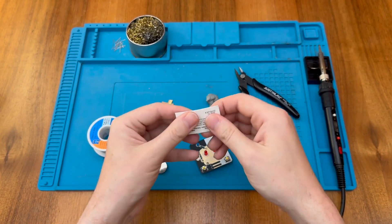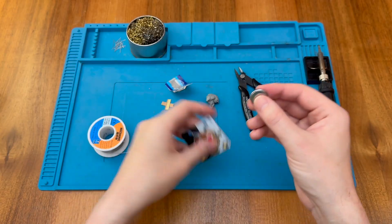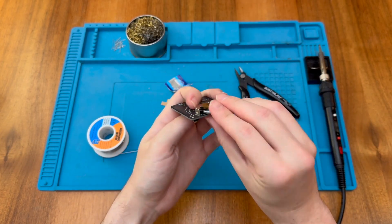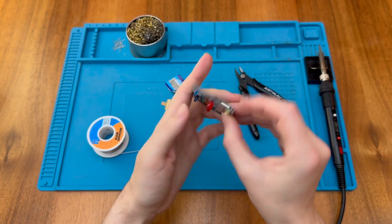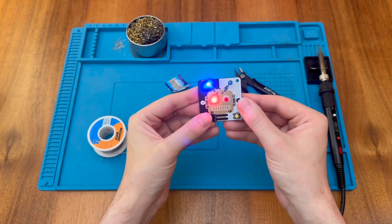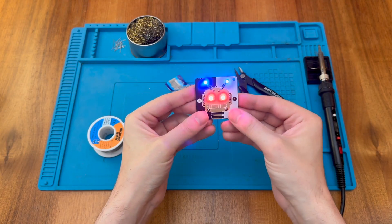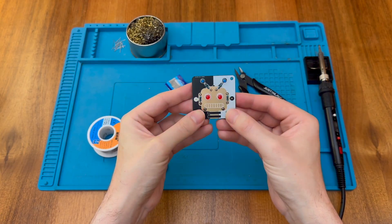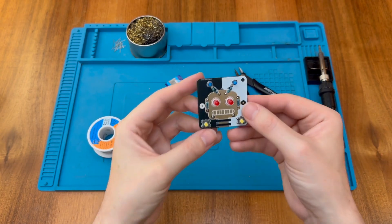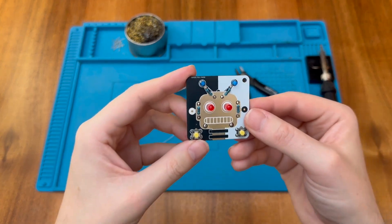So let's pop the battery in and see if that works. Button side goes down, the casing side goes up — slide it in like so. If we press one button, those two LEDs light up. Press the other button, those two light up. And we can press both to have them all light up. That's really kind of funky!